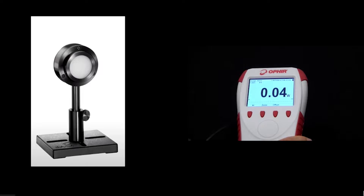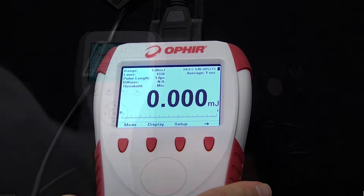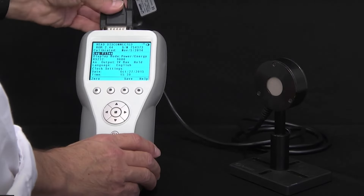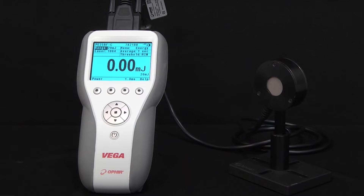The F80120A CM17, like all standard Ophir sensors, features a smart connector interface that operates plug-and-play with Ophir's smart meters and direct-to-PC interfaces. To learn more, contact Ophir directly via our local representatives or visit our website.